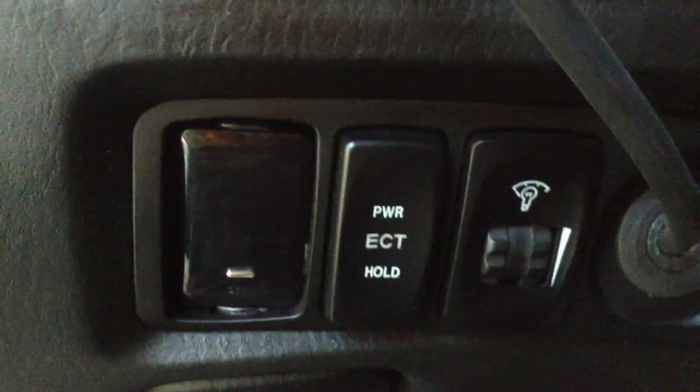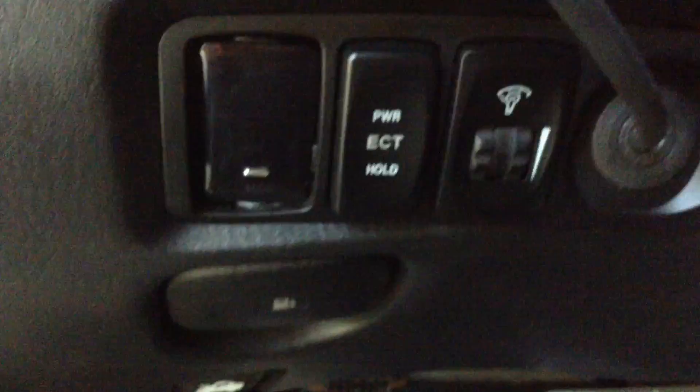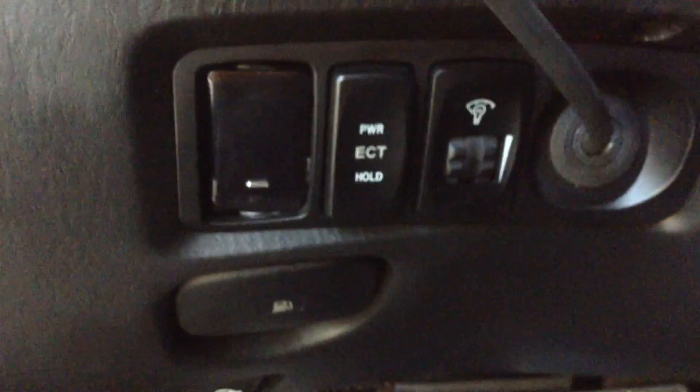Turbo timer, Volusion brand, installed on a Hyundai Starex diesel engine.